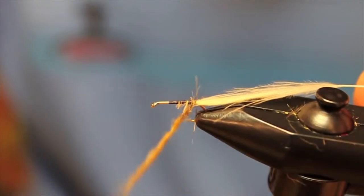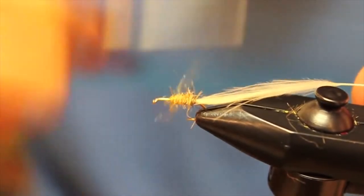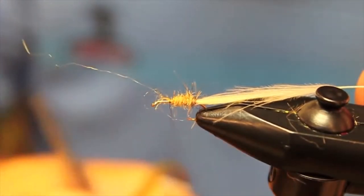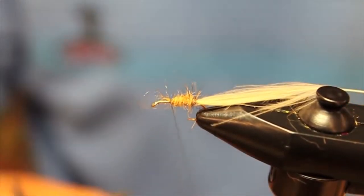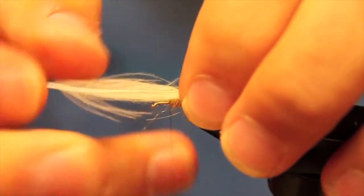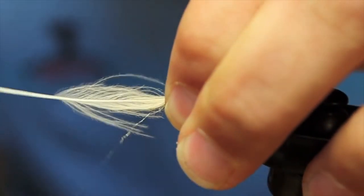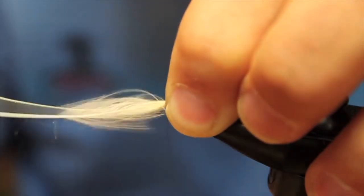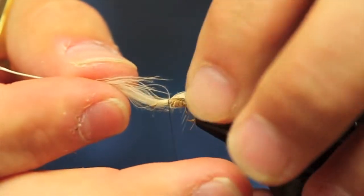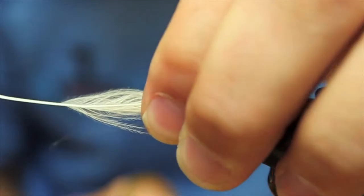Then we're going to wrap this forward to where we tied in our thread, making some quick, nice, loose wraps. Then I'm going to make a couple wraps back on top of itself to pull out some of those stray fibers. Now I'm going to take my CDC and flip it over, creating an underbody of this caddis. We want this to be flared out a little bit, so we don't want to pull it too tightly — make a couple loose wraps to begin and situate it so we have a nice loose underbody.